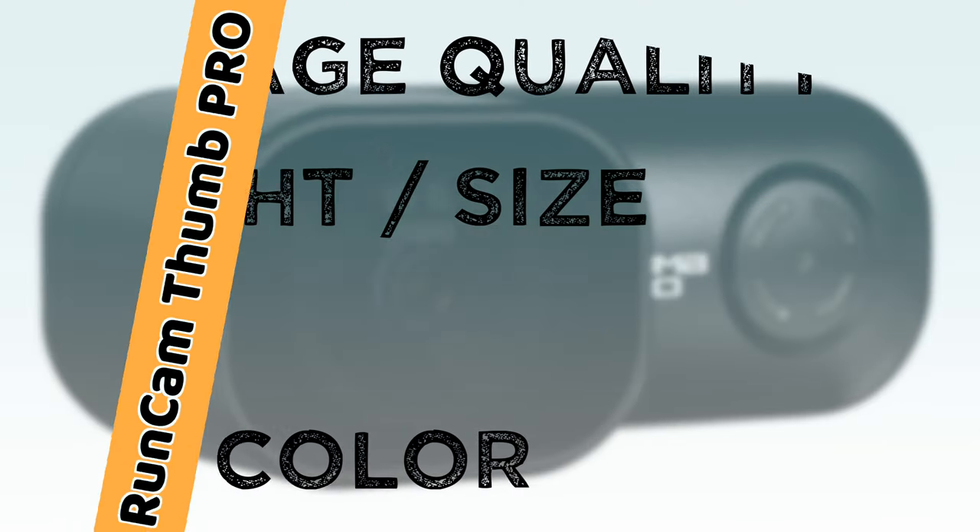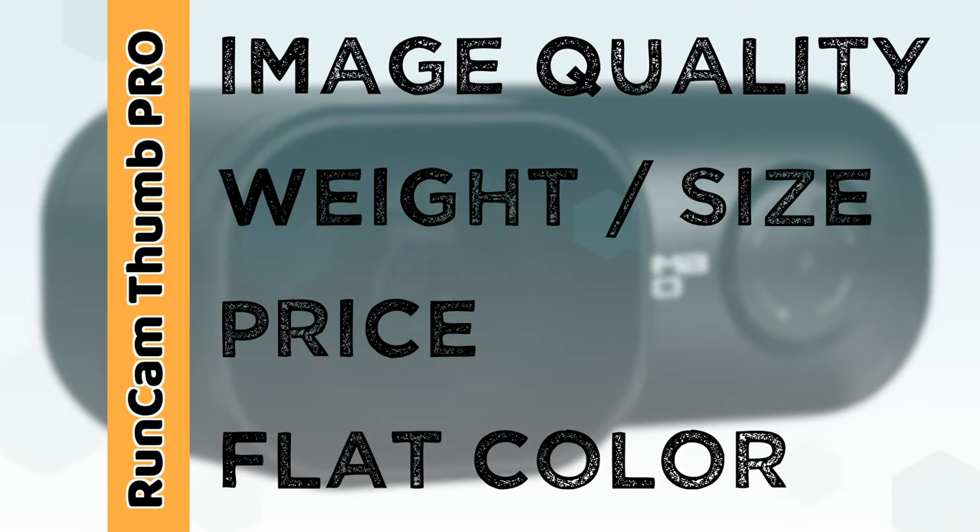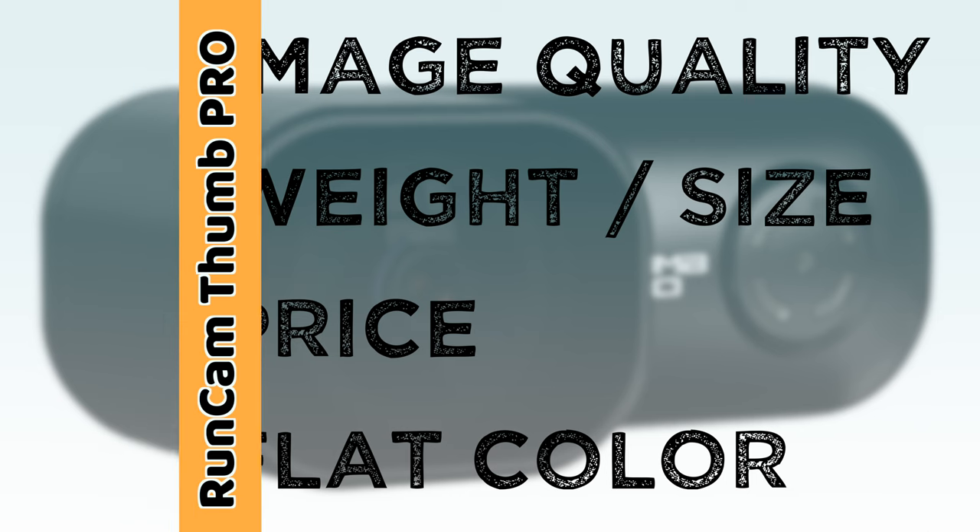Now let's take a look at some of the advantages the RunCam Thumb Pro has. The image quality in my opinion is better on this camera, even though it's around a 50 megabit per second bit rate. The weight is obviously a huge advantage, coming in at only 16 grams. This camera is also only $90 and that includes two ND filters. One of the biggest perks to me is the flat color profile, which allows you to color grade in post-production — something the Walnut does not currently have.